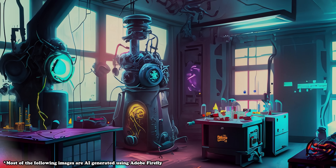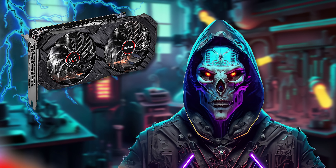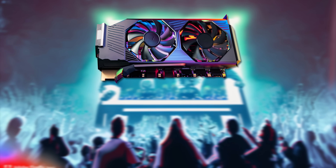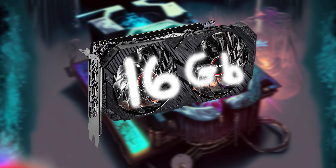The day has come to once again bask in the glory of the work done by the necromancers of engineering over in Shenzhen, who have been toiling away on another abomination of a graphics card. This time in the form of a 16 gig version of the RX 580.